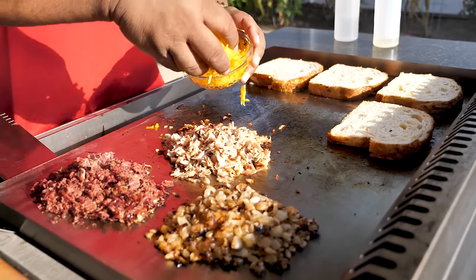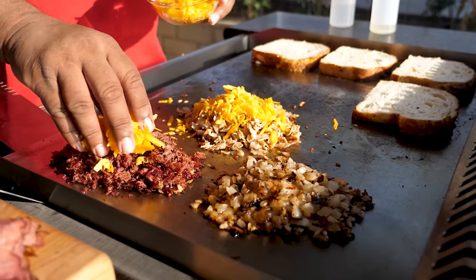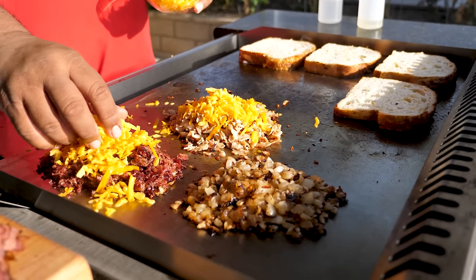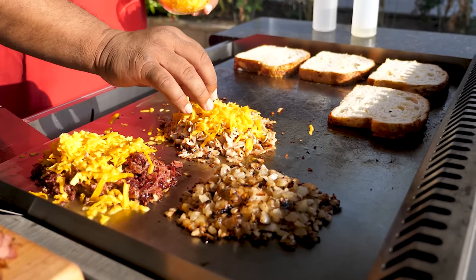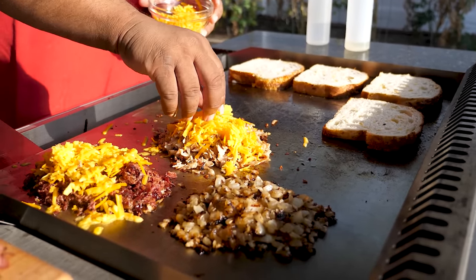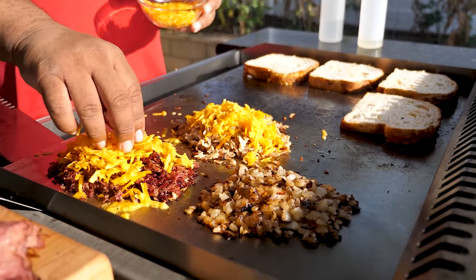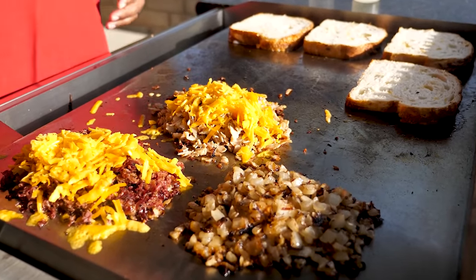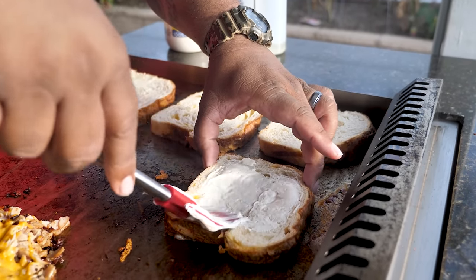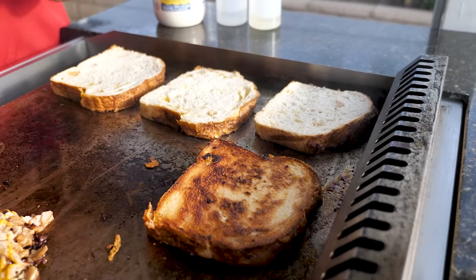We'll leave the bread toasting and bring the cheese into the game. We're just going to put a little cheese right on top of the meat. I like cheese. We're going to let it melt on its own — I have a dome off camera that would melt it faster, but we're just going to let it take its time. My bread is ready on the other side, so I put a little more mayo on and just flip them over.